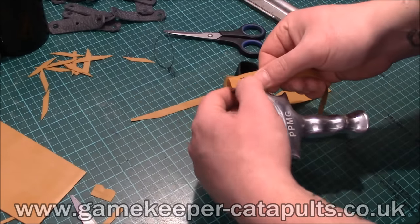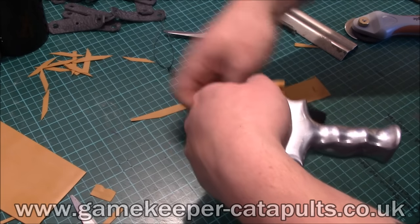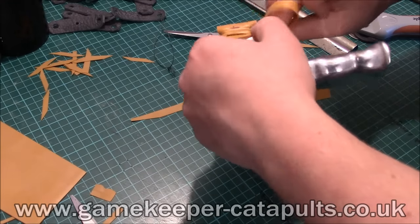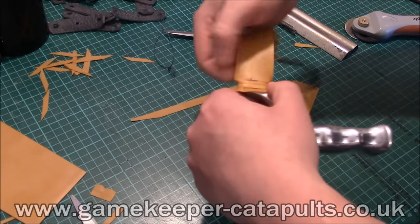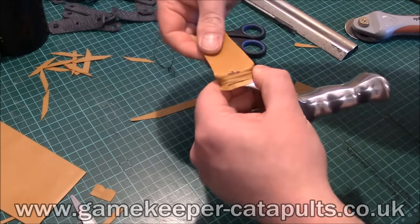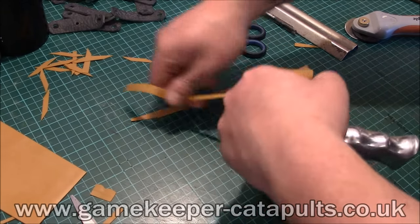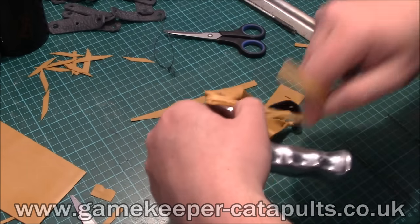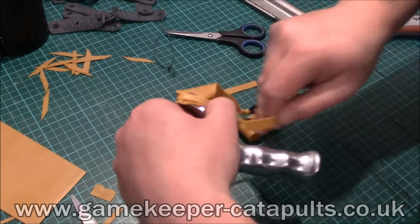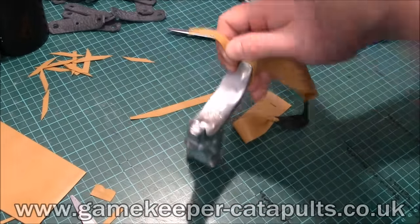All we do then is just do the wrap and tuck method, just like this. These 35mm wide bands — one of the advantages of the Gamekeeper PPSG is the wide bands, where you can plan it. After I've done a couple of tucks I always just check it's all central. As you can see, perfect placement. And you just do a wrap and tuck. A couple of times is plenty — you ain't got to kill yourself with it.